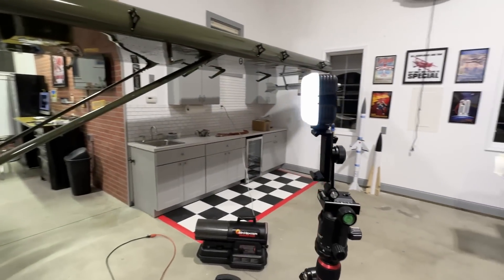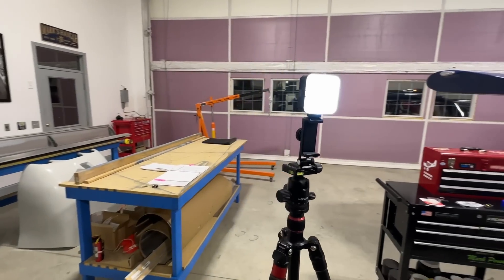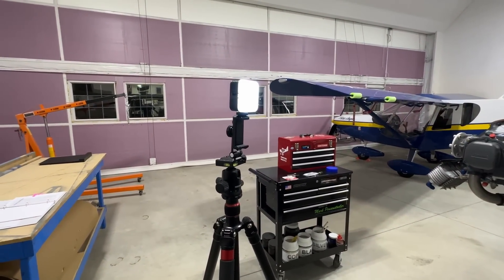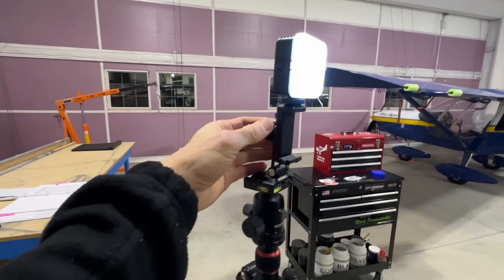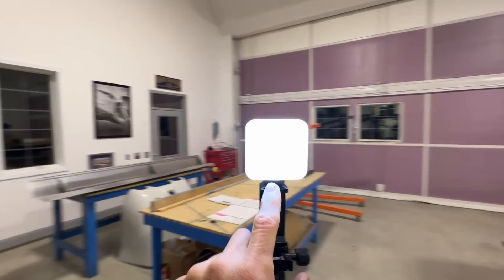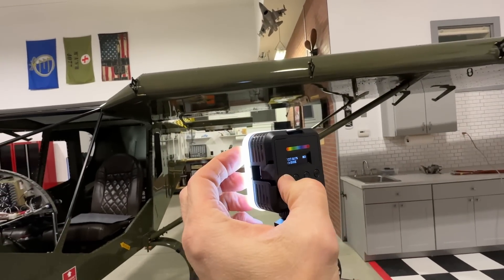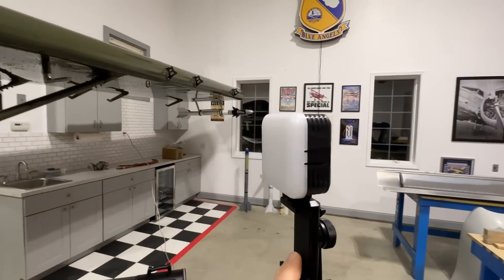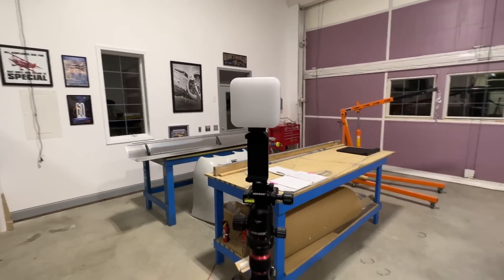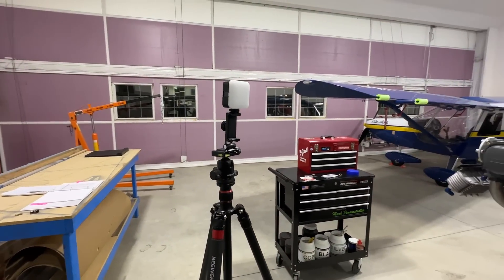Hey guys, I filmed this entire video on my iPhone because the camera is just light years ahead of my DSLR. I don't know if you noticed a difference in quality but it's a lot better. I got this little tripod mount for the iPhone and it comes with — well, separately — this light. I don't know if that helps shine my face when I'm filming, but it's a little bit of upgrades to the channel. We'll see how it works using the iPhone.